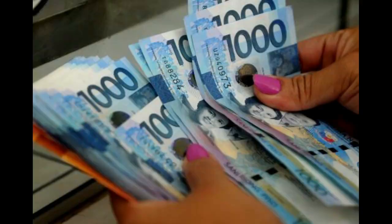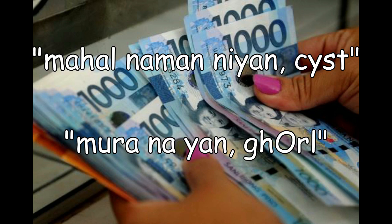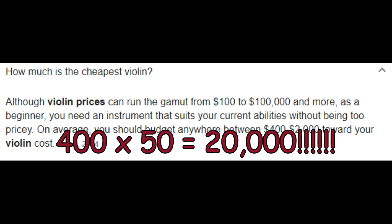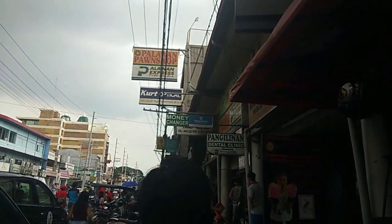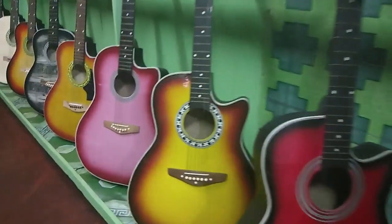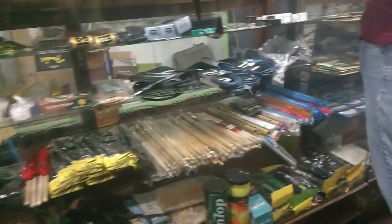Itong violin ko is worth 4,000 pesos. Maaaring sa pandinig natin mahal siya, pero sa totoo lang, this is one of the most cheapest violins. Kasi ang alam ko, yung mga original violins costs more than 10,000 pesos. Kaya dahil beginner pa lang naman ako, binili ko na tong violin na ganito. Pumunta kami sa store nila sa may Balibago — yung store nila is CB Lumanog Music Store. Marami silang mga binibentang iba't ibang klase ng instrumento, katulad ng gitara, drums, ukulele, violin, recorder, at iba't ibang mga kagamitan na ginagamit natin sa music.